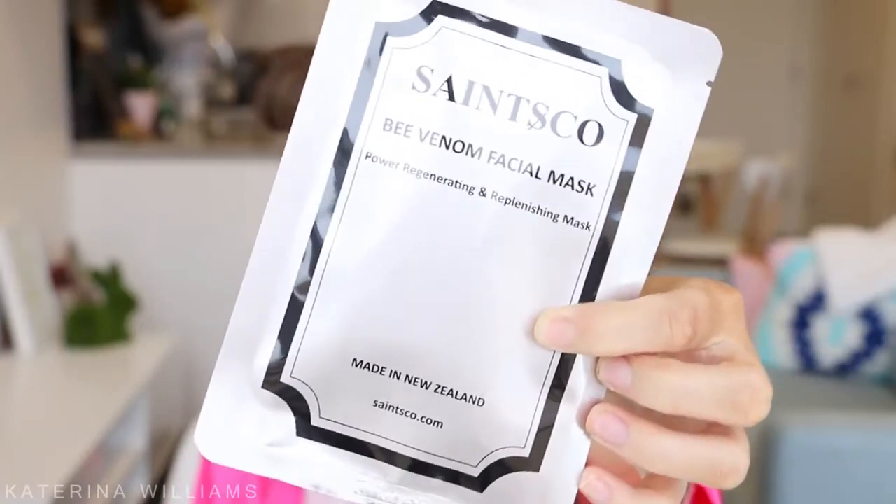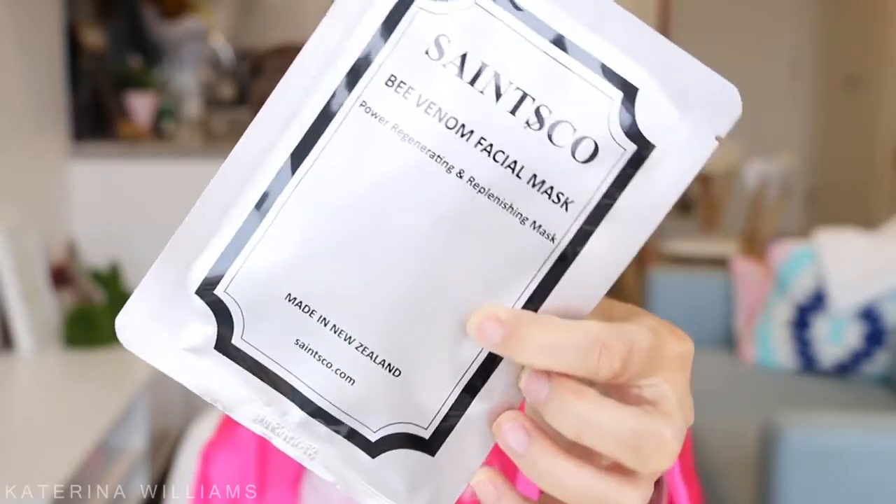I'm gonna start off with a face mask. Saints Co just sent me a bunch of their Bee Venom skincare stuff, so I thought I'd test some of it out today. Full disclosure, this video is in collaboration with Saints Co, but their stuff sounds really good so I really want to try it. Everything is available from their website, which I'll have linked in the description box.